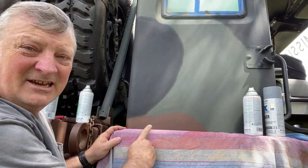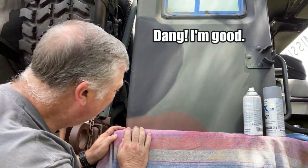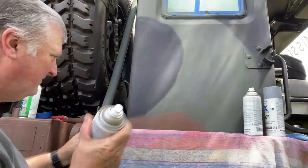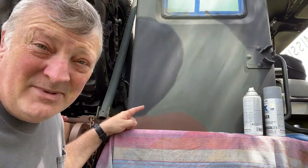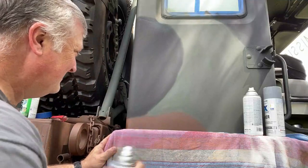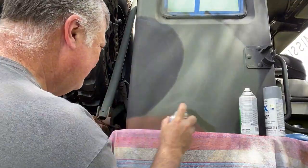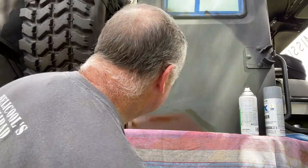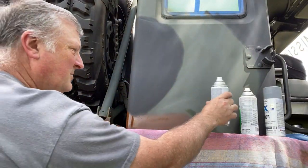I did actually get pretty dang close to that. If you really want it to be tight, it would probably be just fine, but I'm going to make it a little better. All right, that looks pretty good.